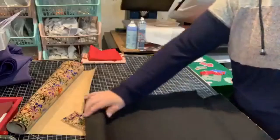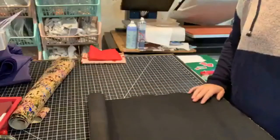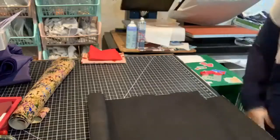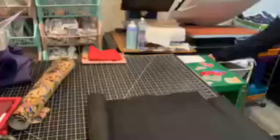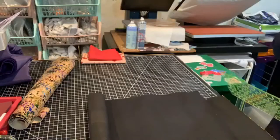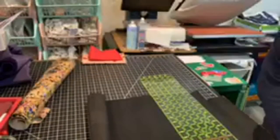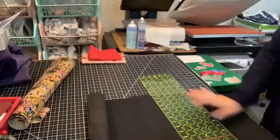Hey guys, so today I am doing a sew along with Nicole, or vice versa — she's doing one with me, depending on whose channel you're watching this on when it gets uploaded to YouTube. She made this super fun pattern, I've personally never seen one for this. It is available on her website and it's such a well-written pattern, and it's only four pages, which is amazing.